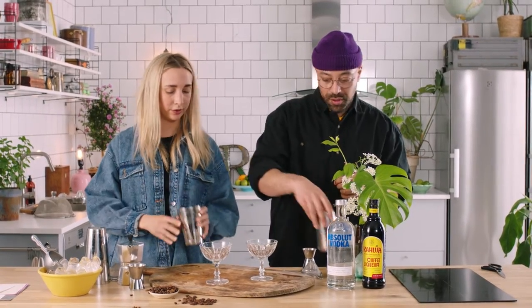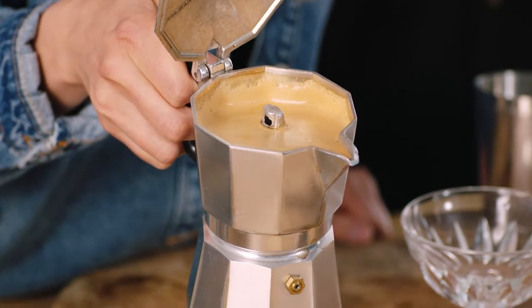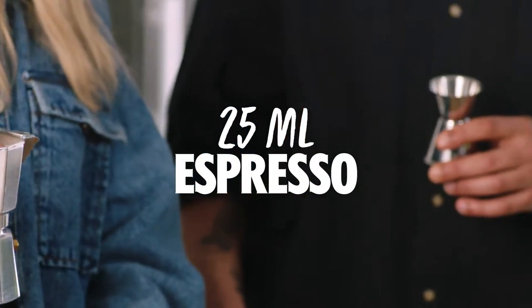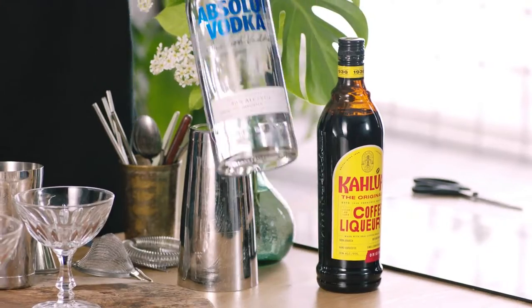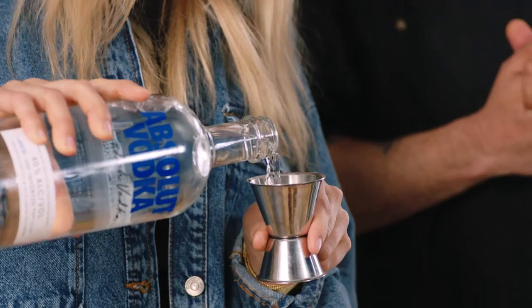Let's start with the small shaker first. We're gonna start with the coffee — you can see the creaminess in this coffee. Be careful, it's very hot, so hold the bottom. We're gonna pour 25 ml. So Hedda, do you think you could use instant coffee for this? You can, but you have to make sure to shake really, really hard. What's next? Coffee liqueur — Kahlua — add the same amount, 25 ml. Then we're going to add some Absolut Original. Do you know the magic number? 45 ml.